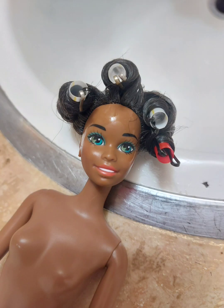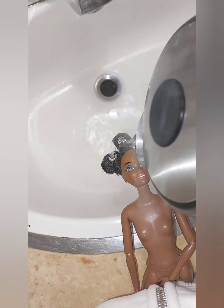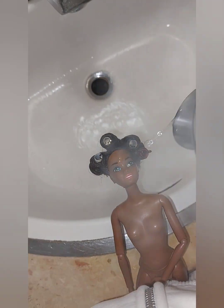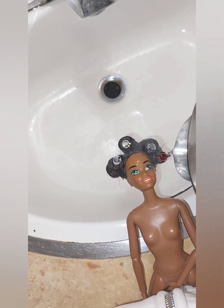Next I like to set the doll's hair in curlers, which I have made from cut-up plastic straws and bobby pins. I then go in with some boiling hot water and pour it over the hair. Make sure to be careful of the face — you don't want to damage your face paint. And please be super careful as it is very, very hot.